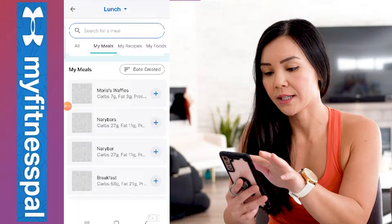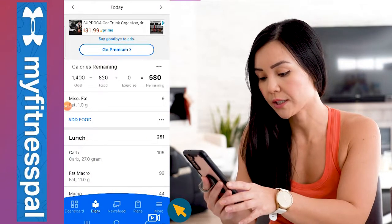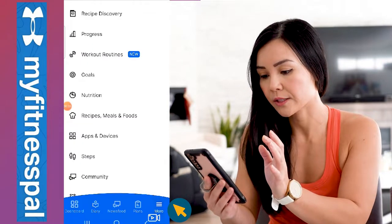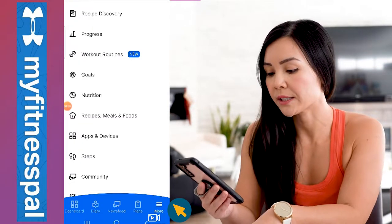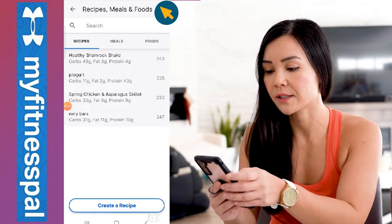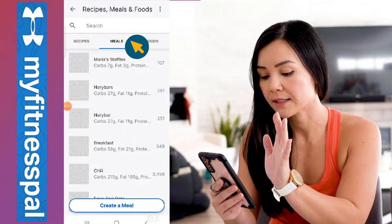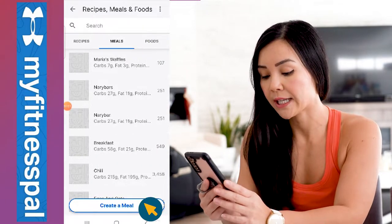I'm just going to open that up quickly. What you want to do is go under the 'More' option at the bottom corner. Press that and then hit the button called 'Recipes, Meals and Foods.' Once we're in that section, go and press 'Meals' and let's create a meal.